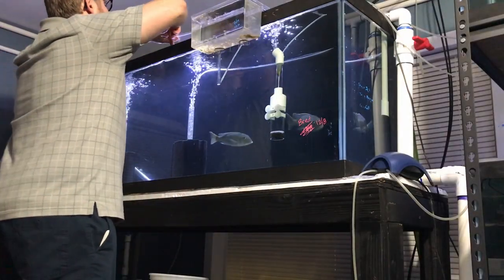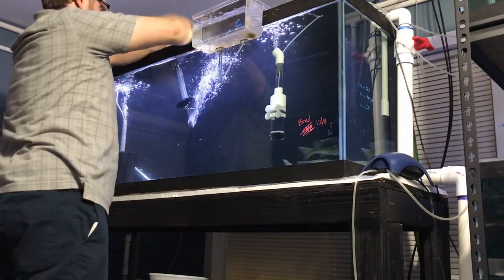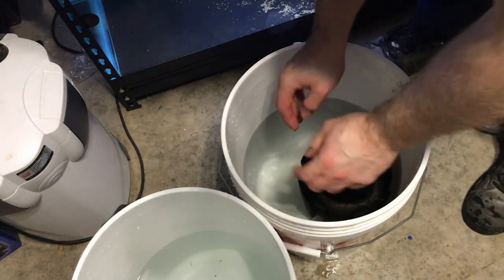We're in the fish room again. It wasn't a day later like I said before, but we are doing the next round of sponges. We're gonna do the Lepturis tank right now and then the compressiceps tank. Let's do it. So now we are doing again the Lepturis green tank. That tank is only on sponge filters and it does a great job keeping the tank clean and filled with bacteria. Time for the nasties — let's get this thing cleaned up.